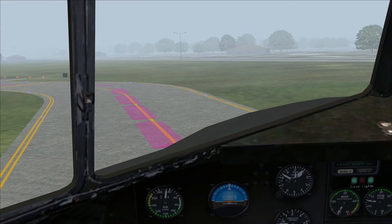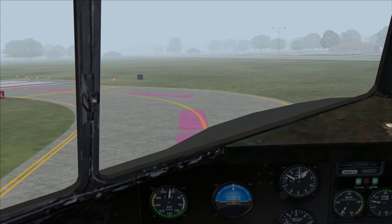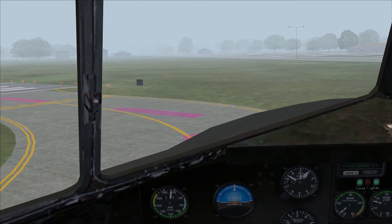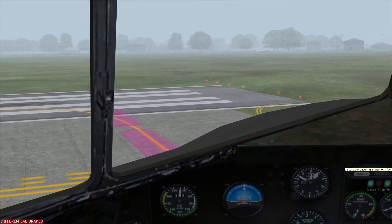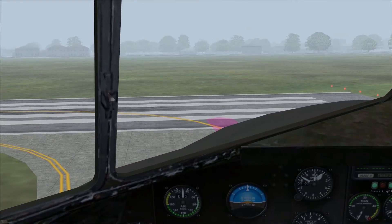So I'm taxiing to the runway, and I'll go over some of the new panels and instruments in a little more detail during the course of this flight.